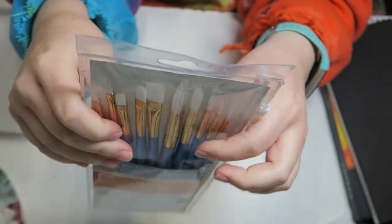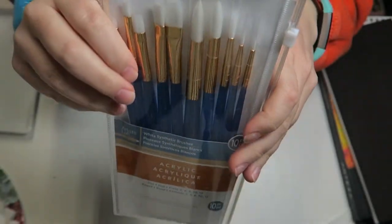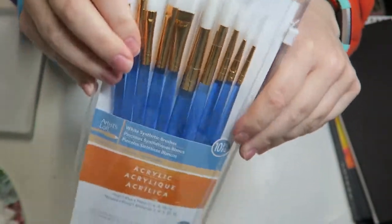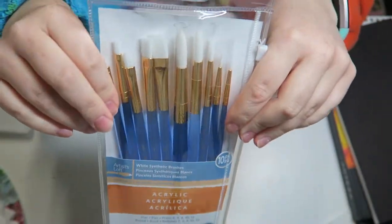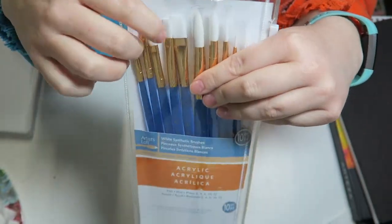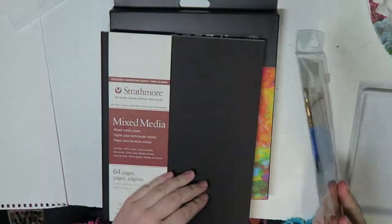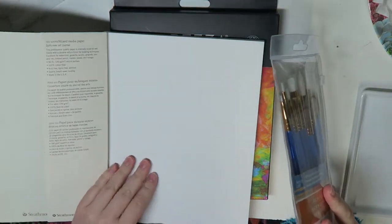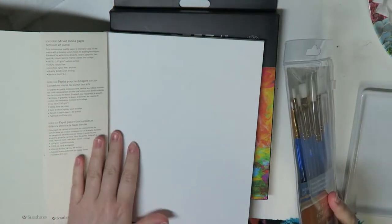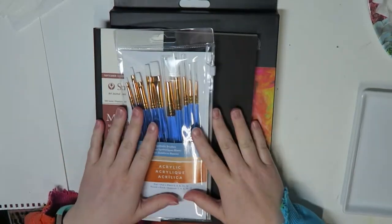There are some flats in here, some rounds, and what looks like a small round. So that will be fun. I thought that if I'm going to get a new medium and a new paint, I should get a couple new brushes too. So I'm going to be playing with some swatches and might do a swatch on the first page of the sketchbook to kind of break it in. I really, really like this paper. So let's get started.